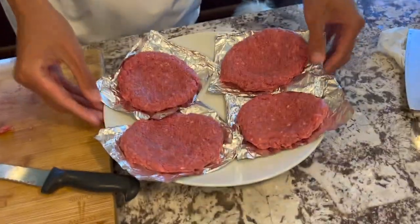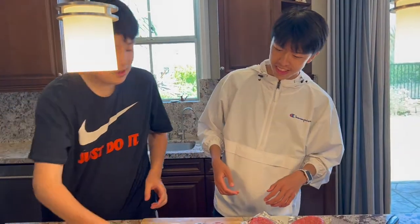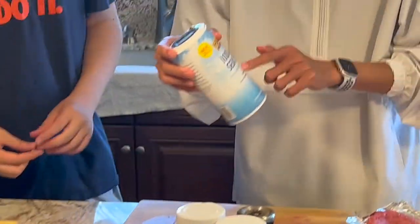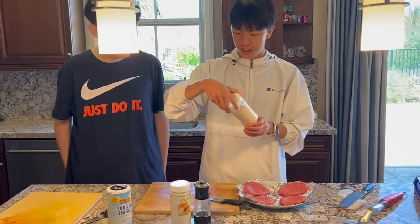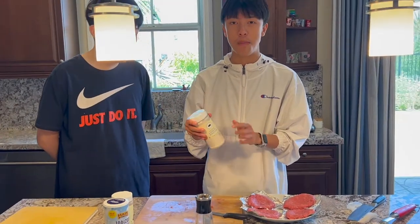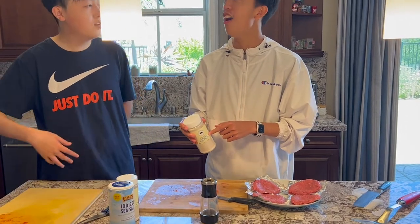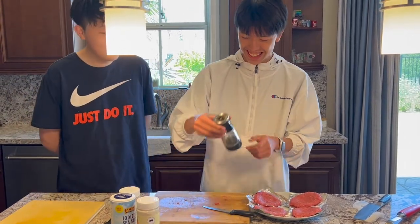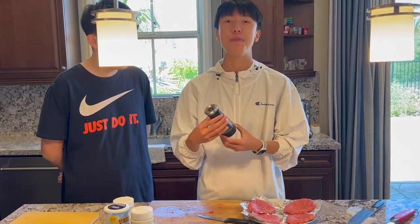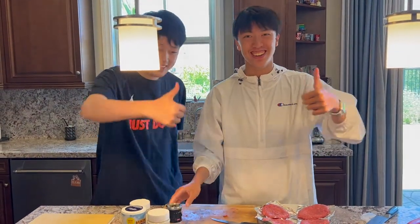Alvin, what are the four things we're going to use to season the burger? First we have the sea salt, then we have the garlic powder, then we have the onion powder — so we'll have onion powder and actual onions for extra flavor. And last but not least, we have the black pepper. Cool.